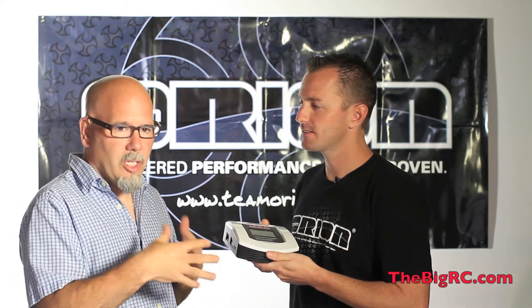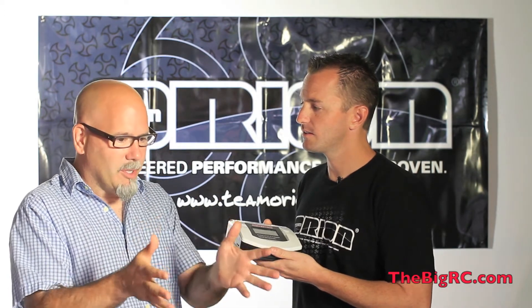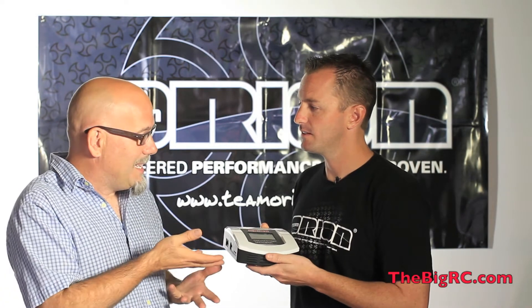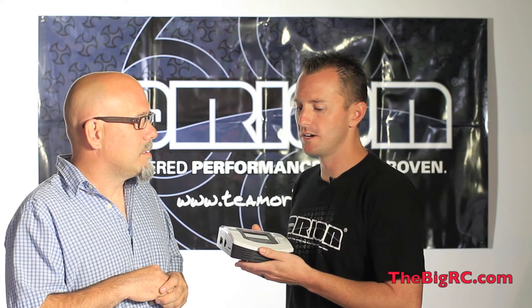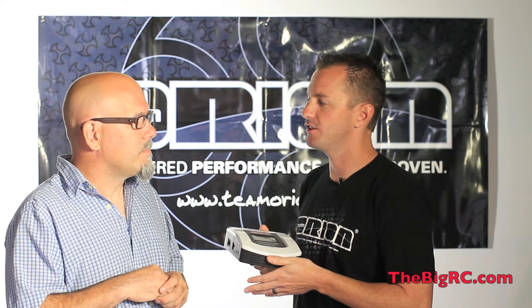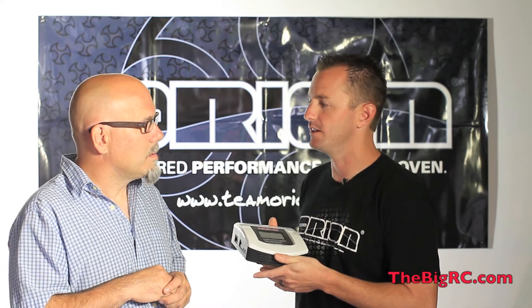One of the things on this charger that most people don't know — you have to do a discharge and have your battery set up for storage. That's how they work longer. The storage feature is really nice. You always want to store your batteries with some charge in them. You never want to leave them fully discharged after you run for the day. This feature lets you either discharge or charge up to the point where you want to leave them stored.